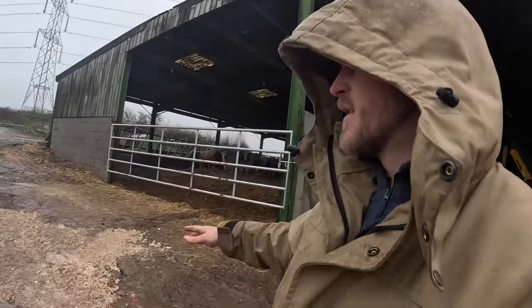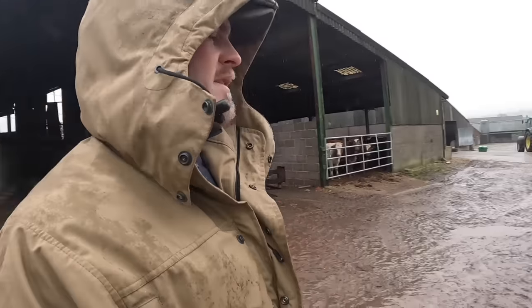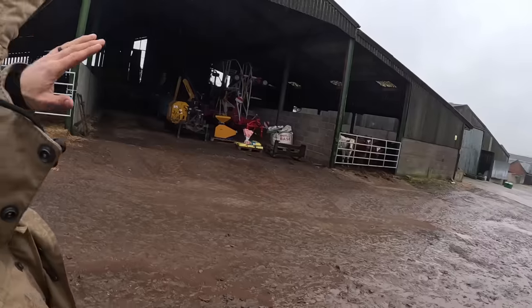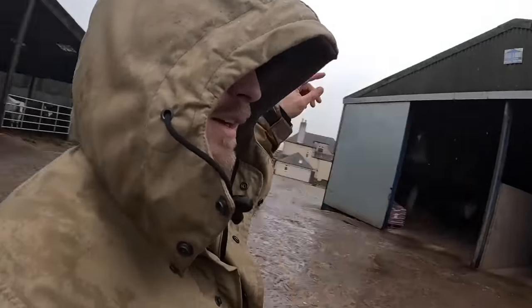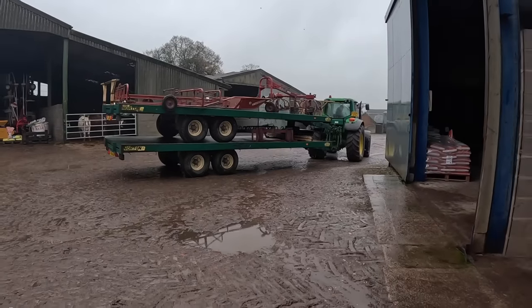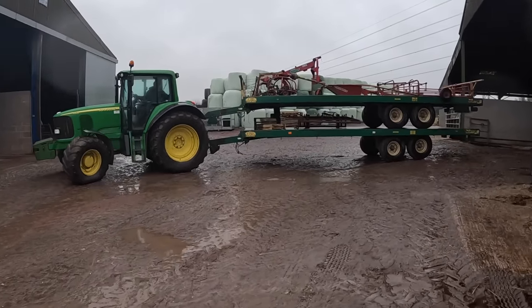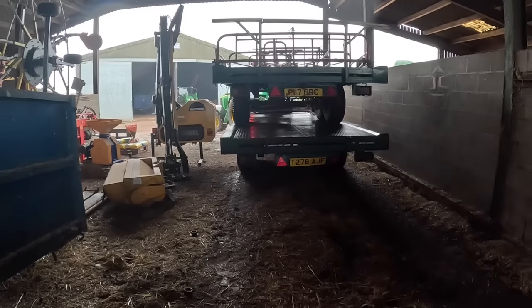We put a bit of stone in along that side and did this little bit in front of the sheds because there was a bit of a drop off and it was a pain when you were backing a trailer — it wasn't smooth. We did that bit whilst we were at it. That's just backing up now with the tractor — we're going to go right to the back and put the sprayer in front of it, and then everything will be put away for winter.